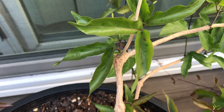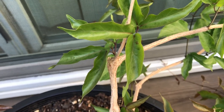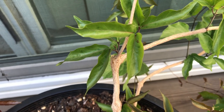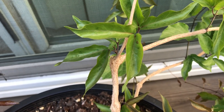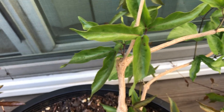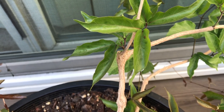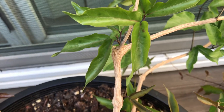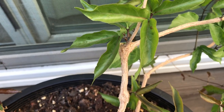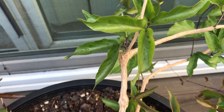That is also a testament to how robust this vine is. Here in Northern California, I've seen it a lot on walls along highways, which are some of the harshest environments — very hot and very dry. But Cat's Claw Creeper does just fine there.